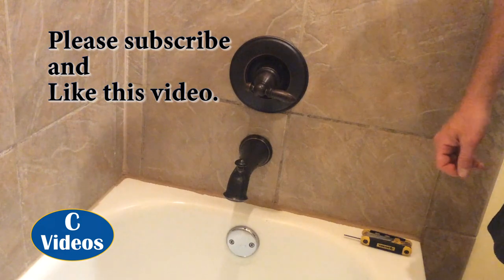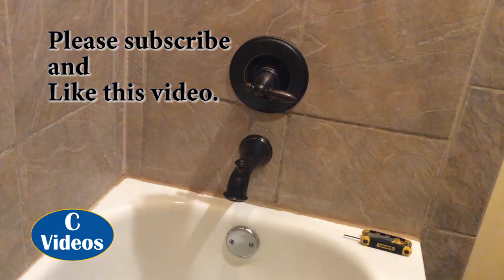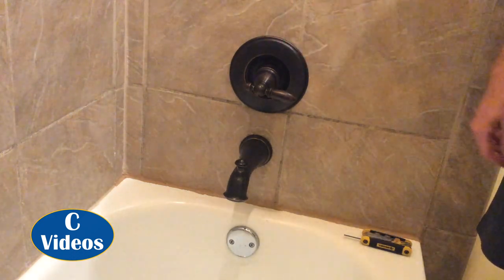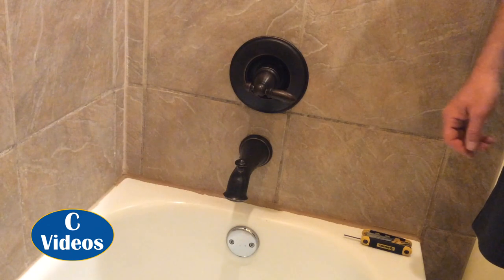So thanks for watching. If you found this helpful, there's a subscribe button down there and a like button as well. If you have any questions or comments, feel free to leave those down below and I'll try to answer those as well. Thanks.